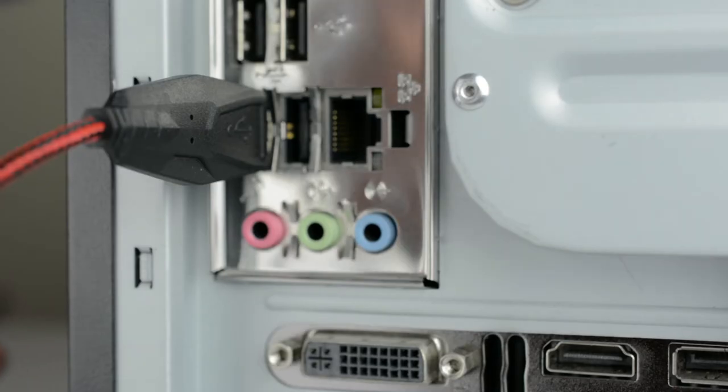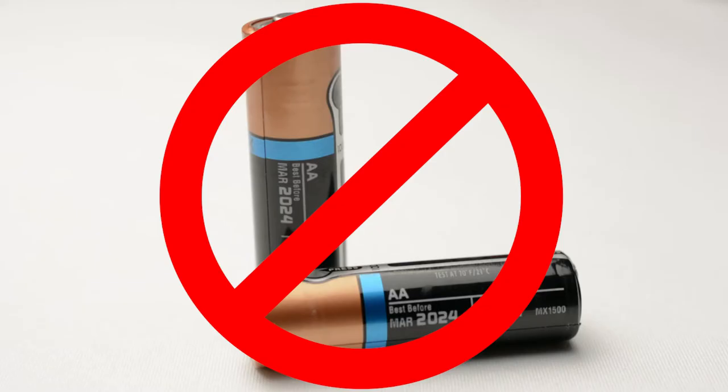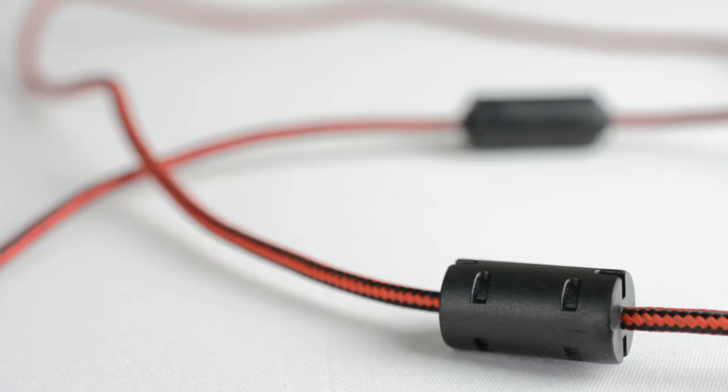Both the keyboard and mouse are wired and they connect to the PC via a standard USB connection. They do not require any additional batteries. I measured each wire to be roughly 120 centimeters, and what I like about the wires on both the keyboard and mouse is they have a kind of multicolored chord effect. They're quite tough and I think this looks a lot better than just a bog standard black USB cable.